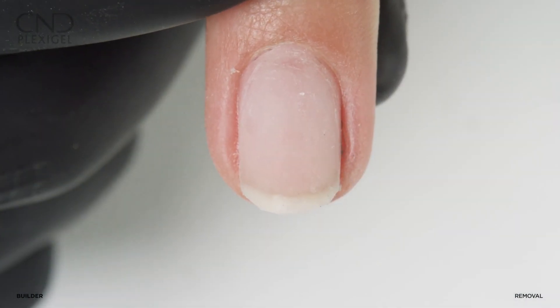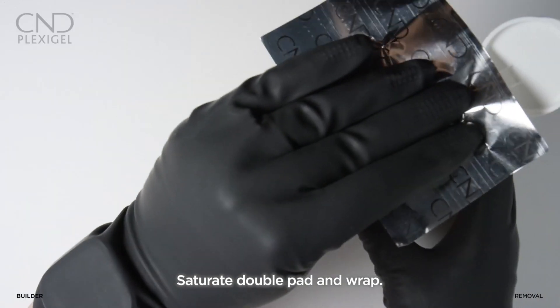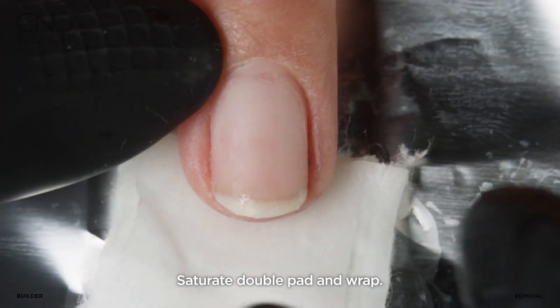Now you're ready to wrap. Add an additional square of cotton and saturate the C&D foil remover wraps with Offly Fast or Acetone, and wrap each nail.